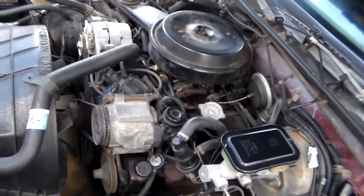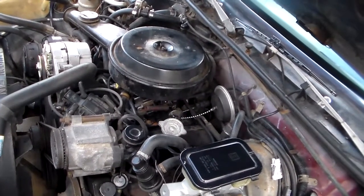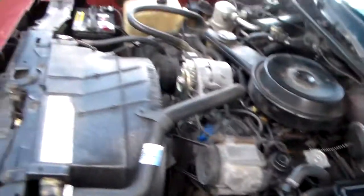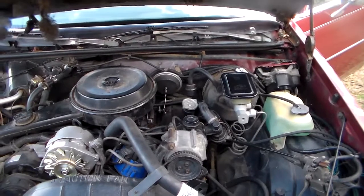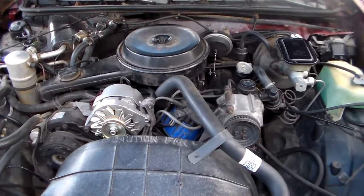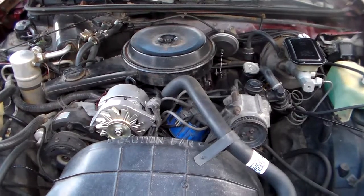Somewhere where you never even expect it. It's a good thing when you work on one of these vehicles to do a little bit of deductive reasoning. Thank you for watching. In the next video I'm going to show you how to identify a broken motor mount — and I'm not just going to tell you what a broken motor mount is supposed to look like, I'm going to actually show you one in action. See you then.